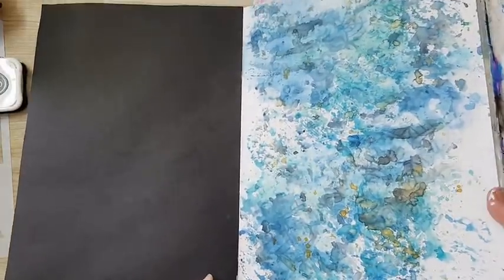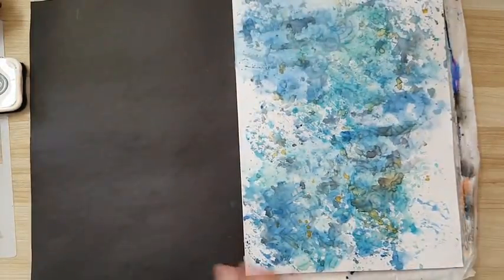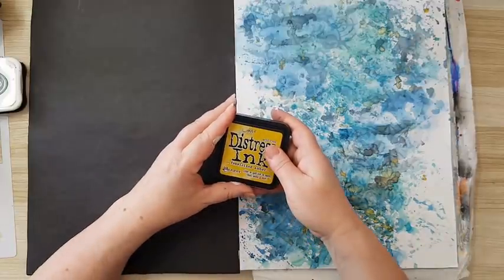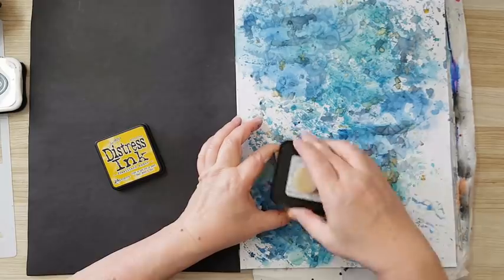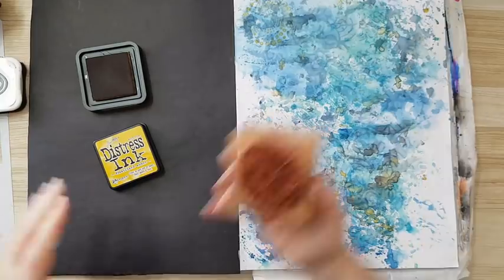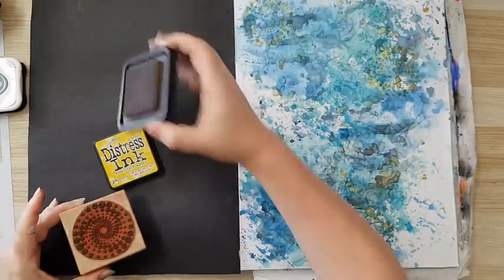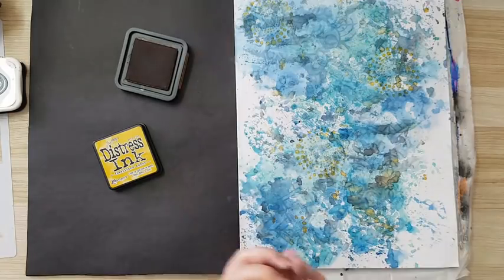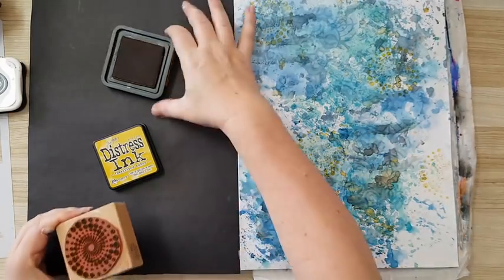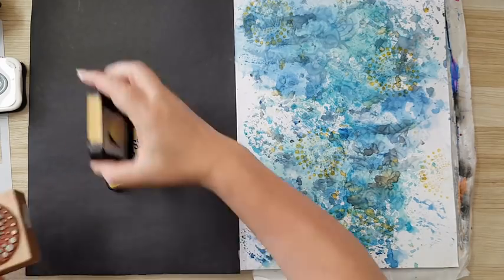I'm back and this is dry. The gesso resist is just peeking through in several places and I like it. Now I want to add more details — I'm going to start stamping. I've got this Fossilized Amber distress ink from Tim Holtz. This is adding details; it doesn't need to be overwhelming the page. I'm stamping quite randomly — probably most of it will get covered, but I don't care. It's just building up layers and adding interest to your page.